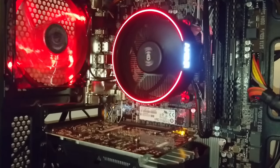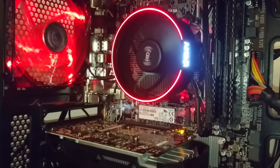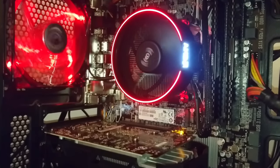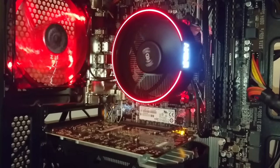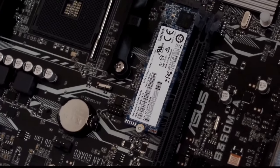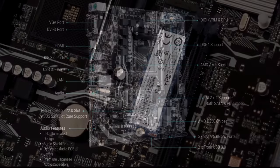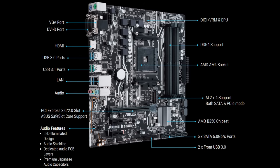So there you have it — a really quick overview of this board and its features. I can honestly say that I've had no trouble building with it. It is on the bigger side of the micro ATX boards, but even in my Corsair case it fits in perfectly, and the layout is really good with no components overlapping or hard to get to.